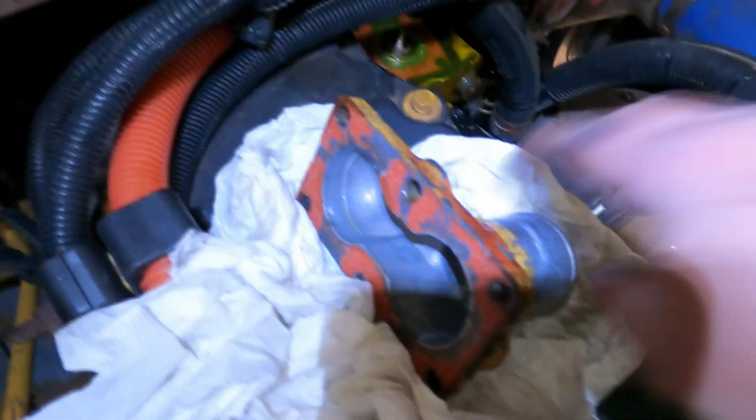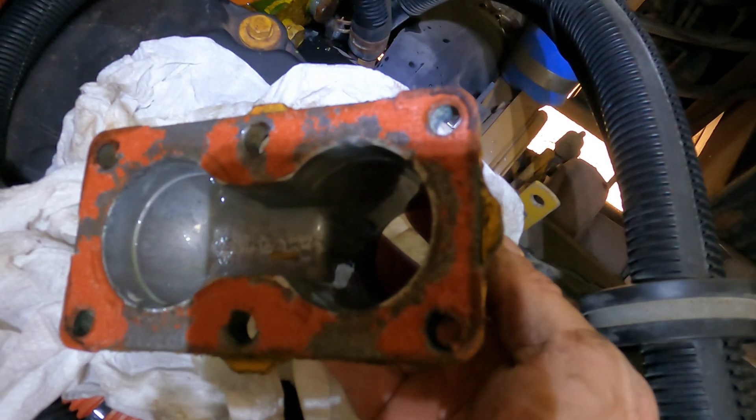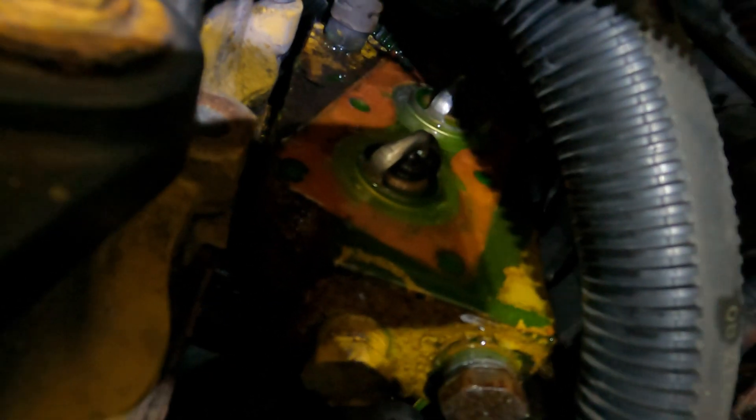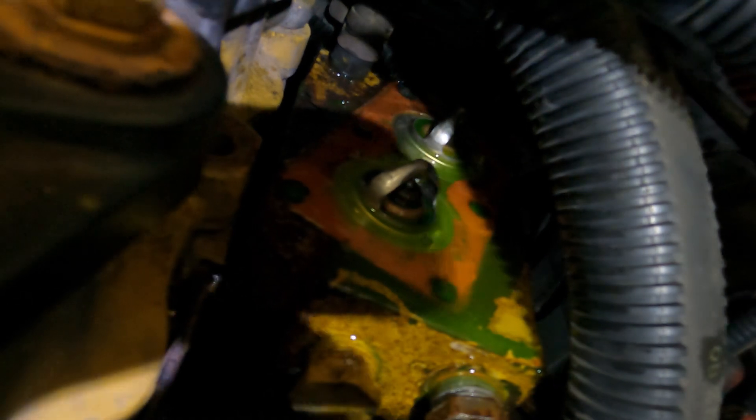We have the thermostat housing off, which is this right here. You can see there are six bolts. What we have to do now is clean this up and get all that old gasket material off of it. Down in here you can see the two thermostats side by side. We'll pull those up out of there and do the same on the mating surface — make sure all that gasket material is cleaned off and everything is in good shape — and then get ready to put the new thermostats in.